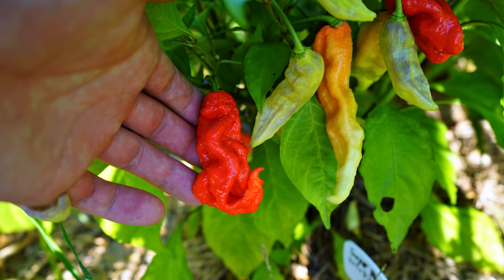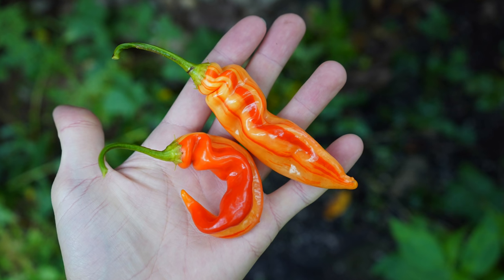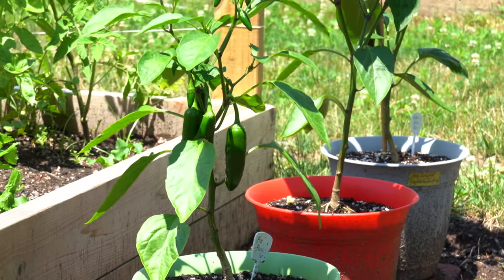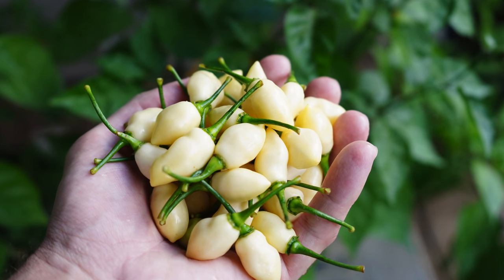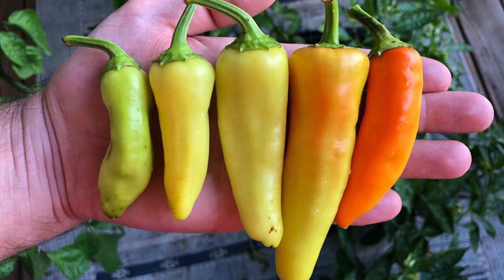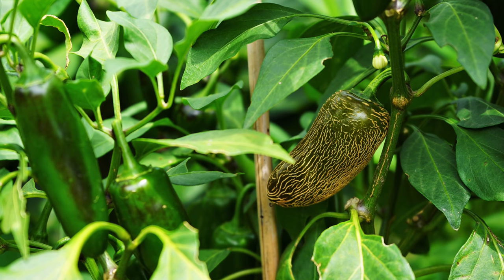Tip number three is to pick fruits as they ripen. Most varieties of peppers we prefer to wait until they're fully ripe — they've changed color from green to red or whatever their final color is. But some varieties you'll pick before they're ripe, and you want to make sure you stay on top of harvesting. As you harvest, that encourages the plant to produce more flowers and more fruits. The energy can be redistributed to producing more fruits for you, thus increasing your overall yield. For example, jalapeños and banana peppers are typically picked earlier for their crunchiness and unripe flavor, and as you pick those off, the plant can focus energy on producing more.